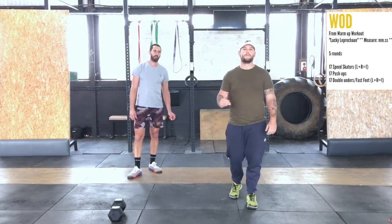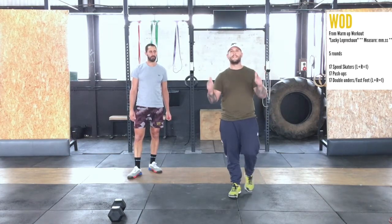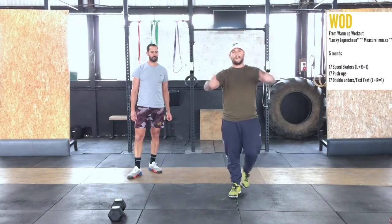So 17 of each movement, five rounds, as fast as you can. Let us know how you get along. I will see you in the new week — have a great cycle!